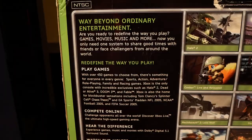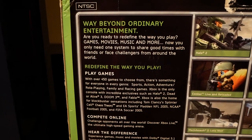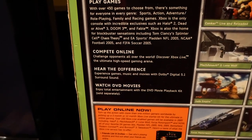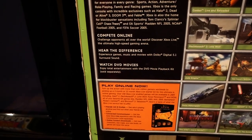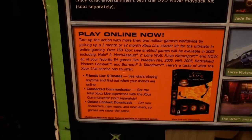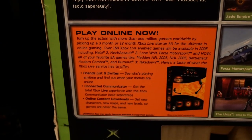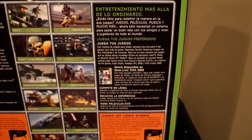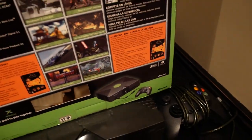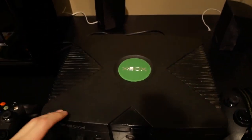I actually have the original box down here, so let's take a look at it. 'Way beyond ordinary entertainment — you can play games, movies, music and more.' 'Play games, compete online' — oh yeah, this is like the OG of Xbox Live. I think you actually did have to pay for Xbox Live back on the original Xbox, which is kind of crazy. And here's Madden NFL 2005 shown on the box.